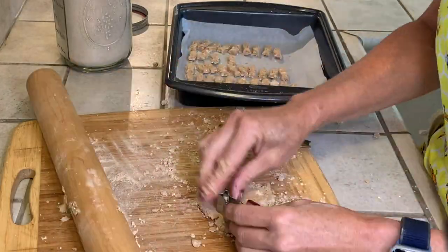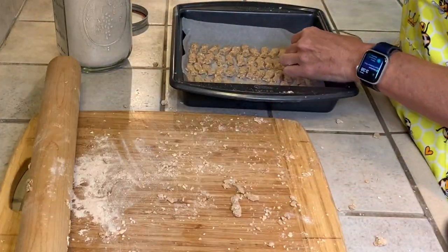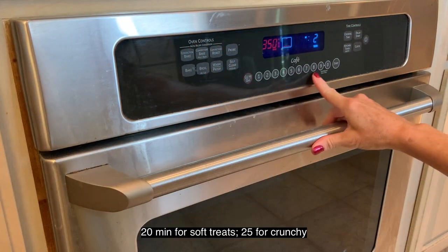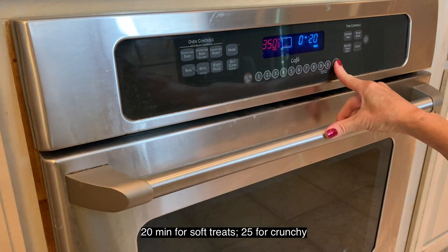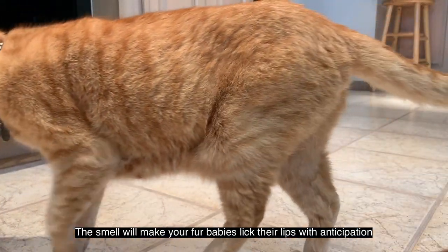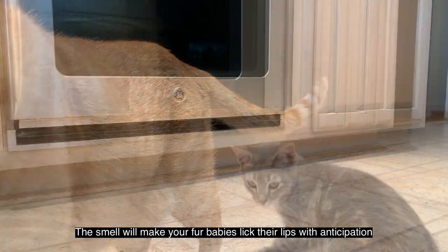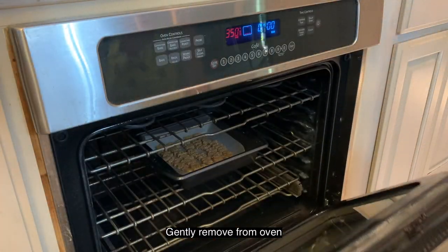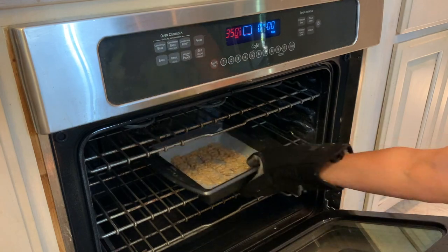Bake at 350 degrees — 20 minutes for soft treats and 25 minutes for crunchy. This smell will make your little fur babies lick their lips! Gently remove from the oven and completely cool before serving.